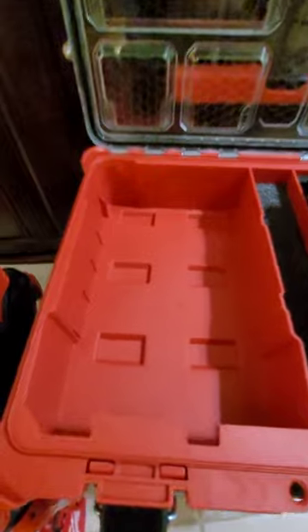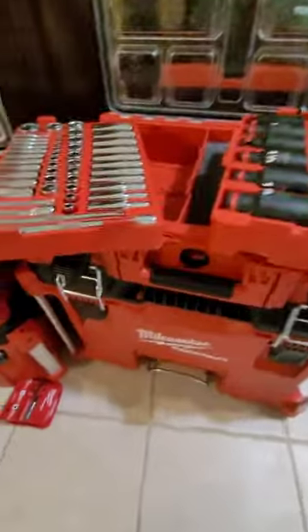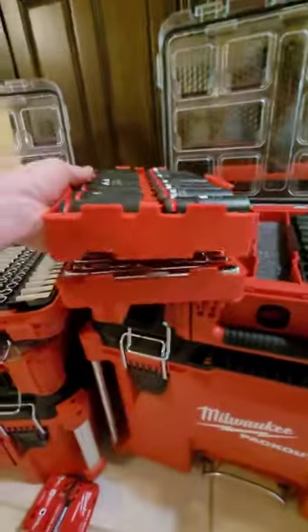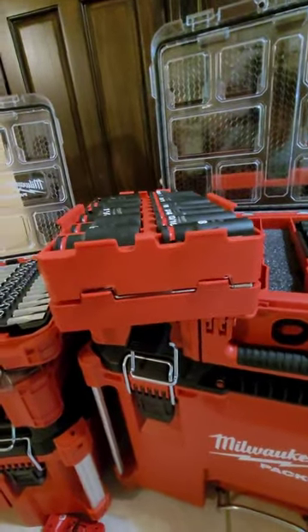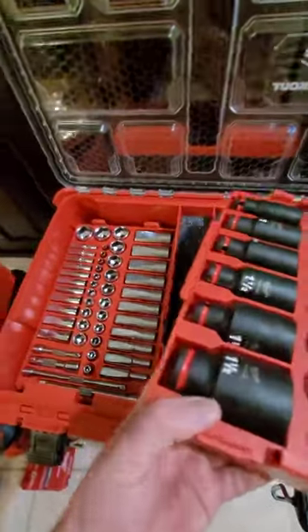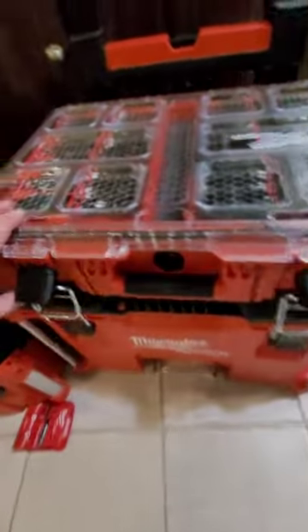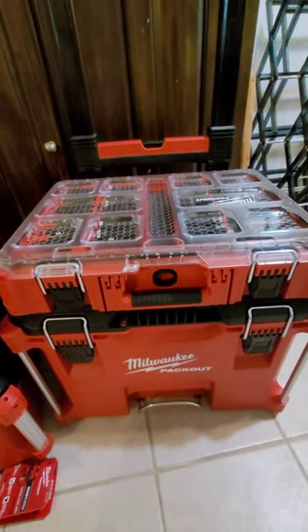So what I did, so that I don't have to stack these so high on my Packout, is I cut little indentations under these trays so that I can stack it on top of the regular socket set, slide that one in on the bottom, put that one on top, and it still closes and locks like it should, and it saves me some space.